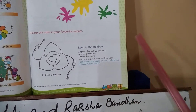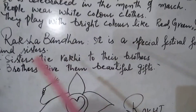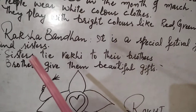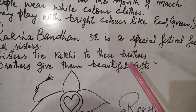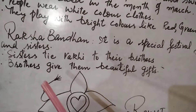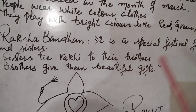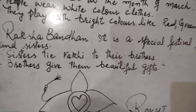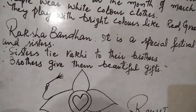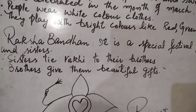This is the bhai festival. On this day, the brother ties a rakhi and gives special gifts. The brother always protects his sister and acts as her security guard.